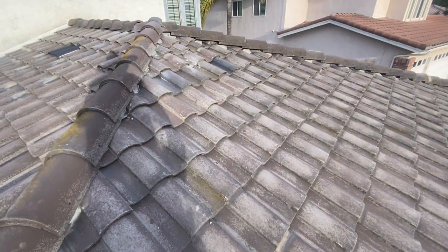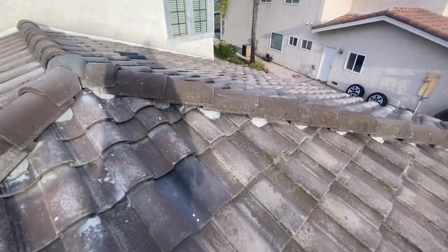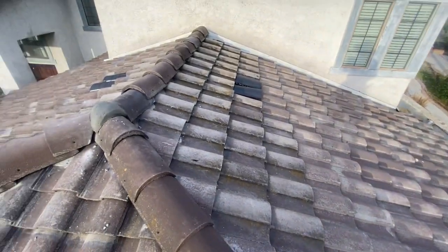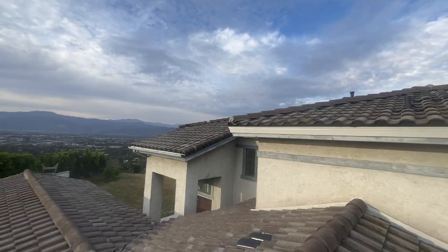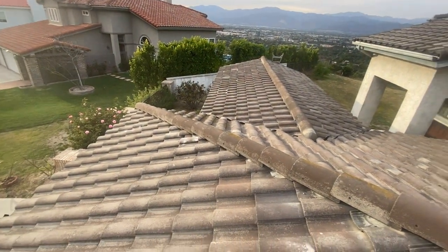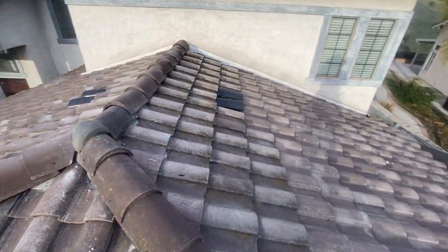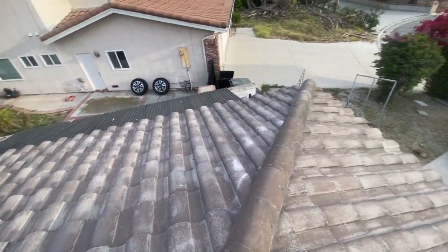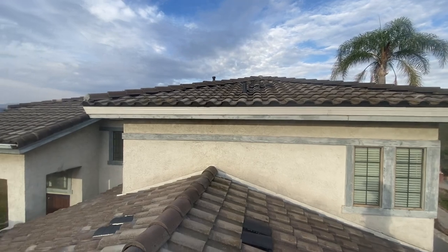I'm giving him a 10-year warranty on this roof, but it's going to last at least 50 years with the new underlayment. What really matters here is not the tile — it's the underlayment. He could break all the tiles and still not have a single drop of water inside his ceiling. I told him: worry about the underlayment, not the tile — people break tiles all the time, like when someone goes up to paint the house.